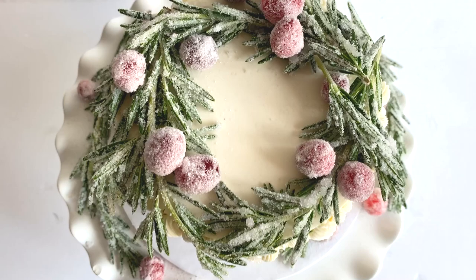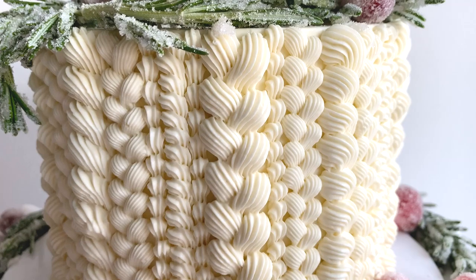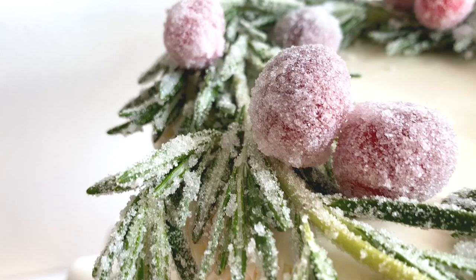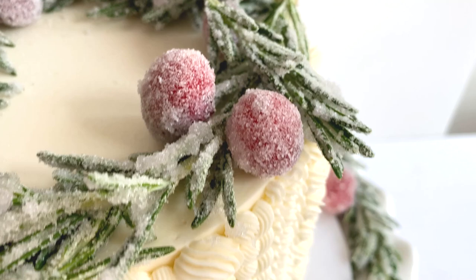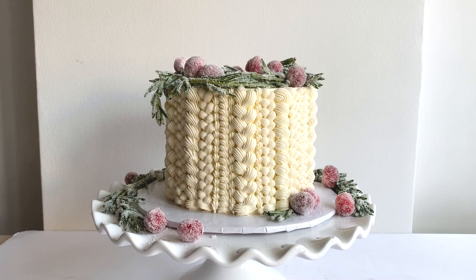And there is the completed knitted cake. Don't be overwhelmed by the amount of piping — you absolutely do not have to do this much if you are just intimidated by it. Just have fun, it is the holidays after all and I hope you give this technique a try. If you have any questions you can always leave me a comment below and I will get back to you as soon as I can. Thank you so much for watching. Don't forget to find the tool and ingredient list below along with the recipes for candied cranberries and sugared rosemary, and please subscribe to my channel for more cake videos like this one.